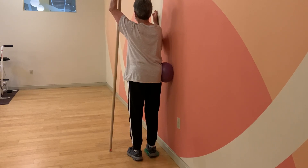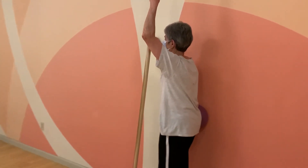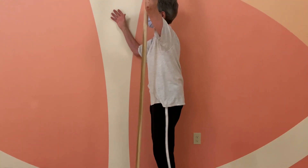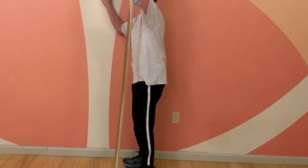Your right pelvis comes up a little bit and then it levels out the playing field. From a side-to-side view, we need to make sure that your rib cage is stacked over the pelvis. So try to bring your sternum back a little bit more.